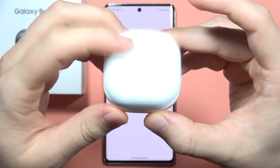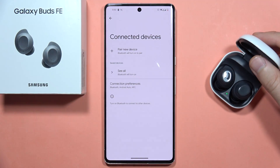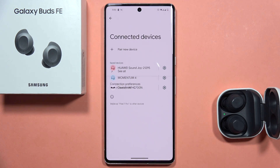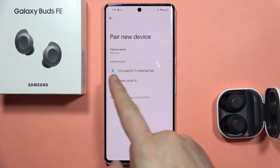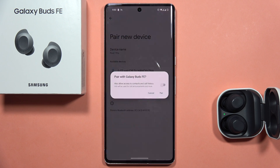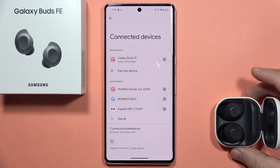Now you can release, close the case, and after a few seconds, open it. Then put it open close to your device. Turn on Bluetooth settings and click to pair on your device. Locate your Galaxy Buds FE on your phone, click on them once, and accept the pairing. And as you can see, now we are connected.